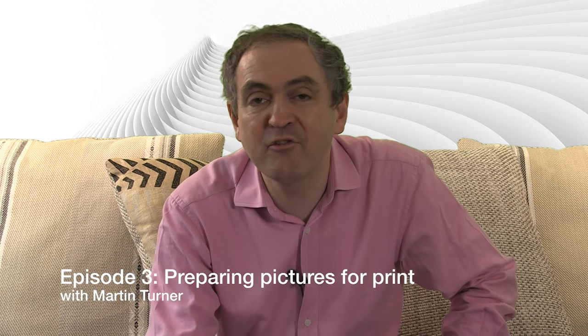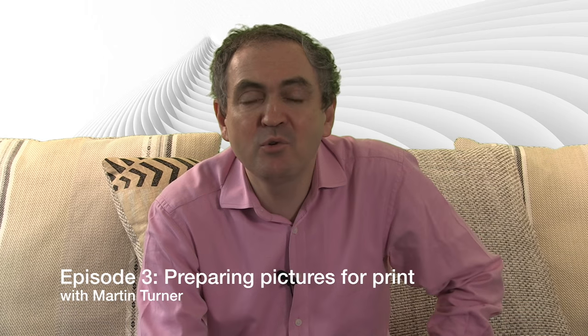Welcome to the third in our series of desktop publishing with QuarkXPress. We're running right the way through 2017, and this week we're going to be talking about preparing pictures for print.